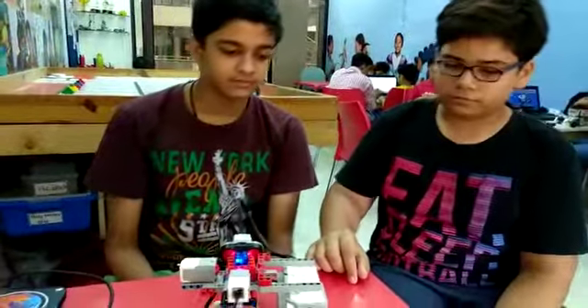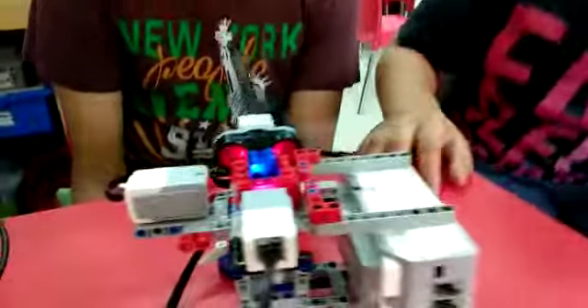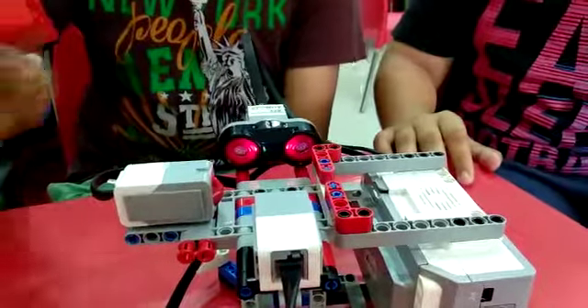Let us do a demo. It starts beeping. Thank you.